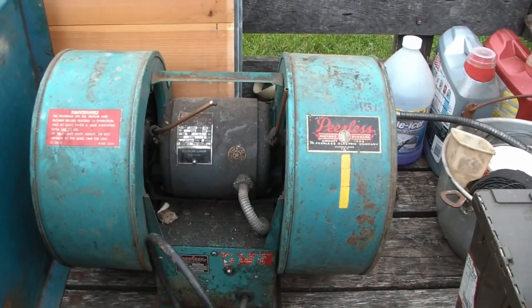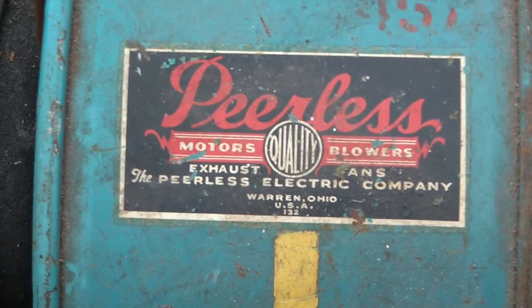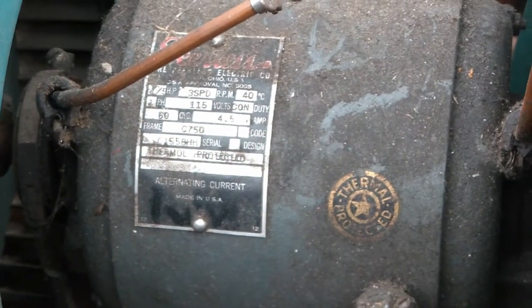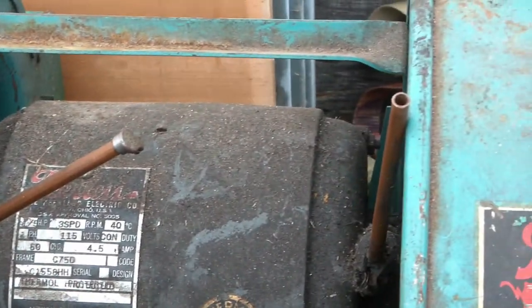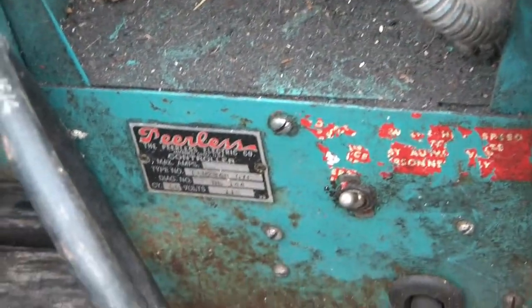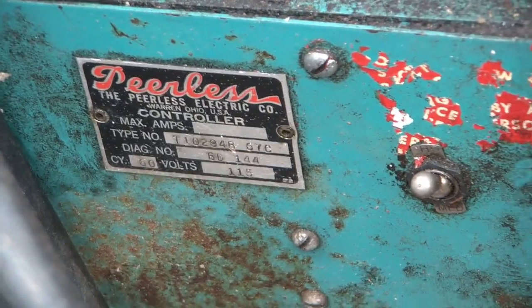We got this big double blower. The brand is Peerless Motors and Blowers, Warren, Ohio. It says it's thermally protected and it's got these oiling tubes for the bearings. Hopefully the motor's actually still in good enough shape. The electrical cord is cut off, so I'm not sure if it works, but we'll have to find out.